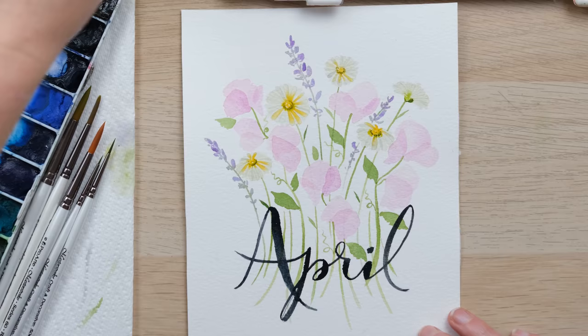There we have our April word art — thanks so much for watching, I really hope you enjoyed that one. A massive thank you to my patrons for their support because that enables us to keep creating videos like these. If you enjoyed it, hit the like button and comment below to let me know how you got on. If you're sharing your work on social media, tag us at de Winton paper coat — the best place for that is Instagram. Hit the subscribe button and the little notification bell and you'll never miss us. Until next time, bye!